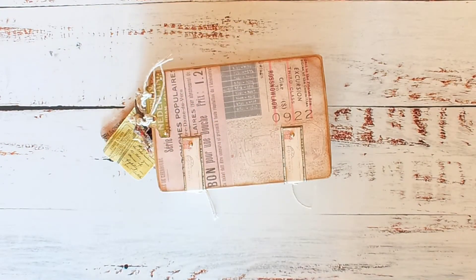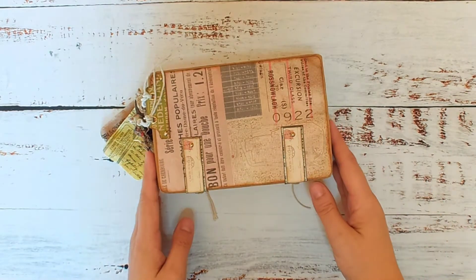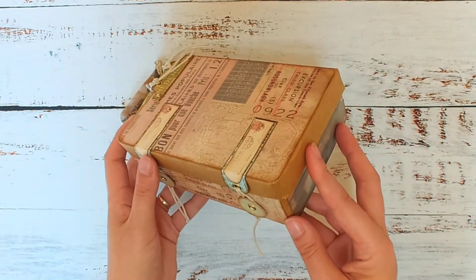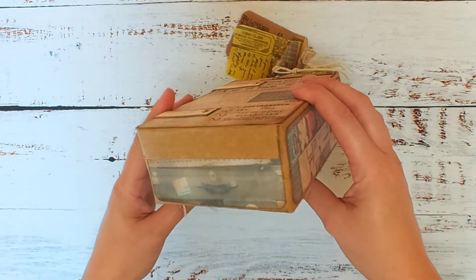Hello everyone and welcome! My name is Suzanne from Non-Stop Paper Crafts. Welcome back to my craft room. Today I would like to share with you this little travel suitcase that I made. I did kind of show it in one of the previous videos when I was still working on it, but this is my travel suitcase.